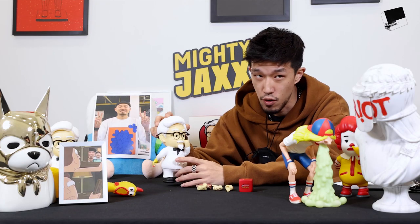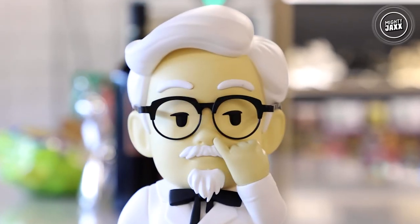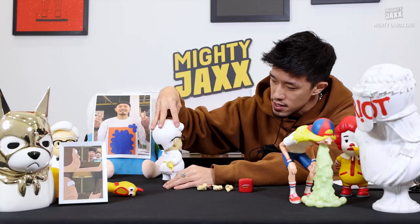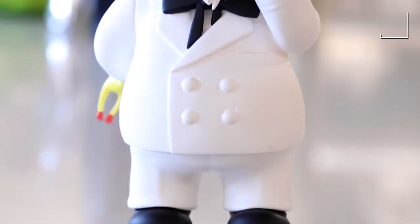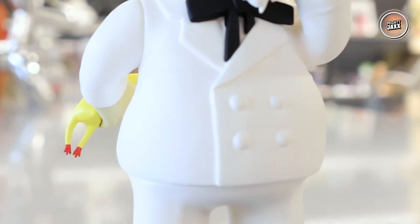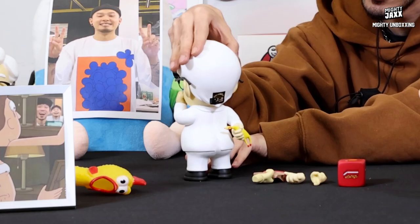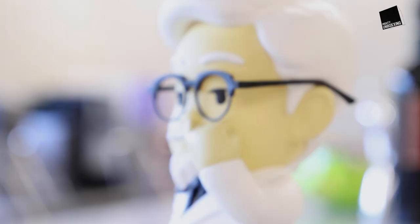The Grandpa old man definitely comes with white hair, white eyebrows, white mustache, and white beard — his goatee is pretty fly. You can see he is wearing a tuxedo-style outfit with a chubby tummy, and his perky butt cheeks — look at those buns! And of course, he's picking his nose — that's the key theme of the series.